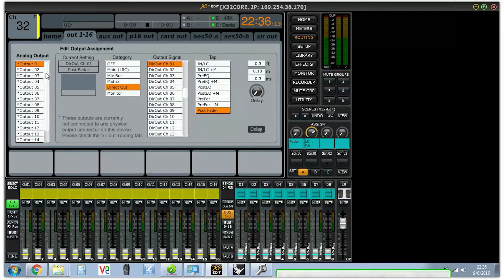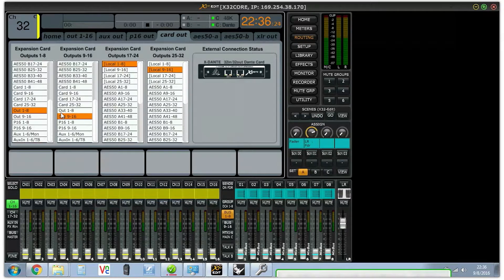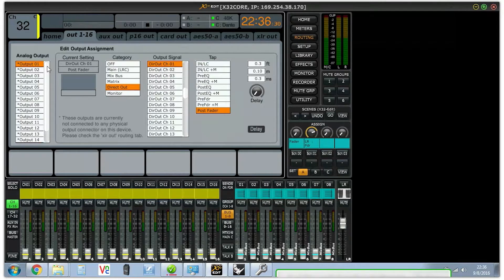On the X32 Core there are no analog outputs, so when you route what would be an analog output to the card output, that's how you get those internal buses out of the machine. You can take an analog output, make it come direct out from a channel, and tap it before the EQ, after the EQ, pre-fader, or post-fader. You can even add a delay to each output, which is exactly what I'm trying to do — EQ and delay on the Dante output.